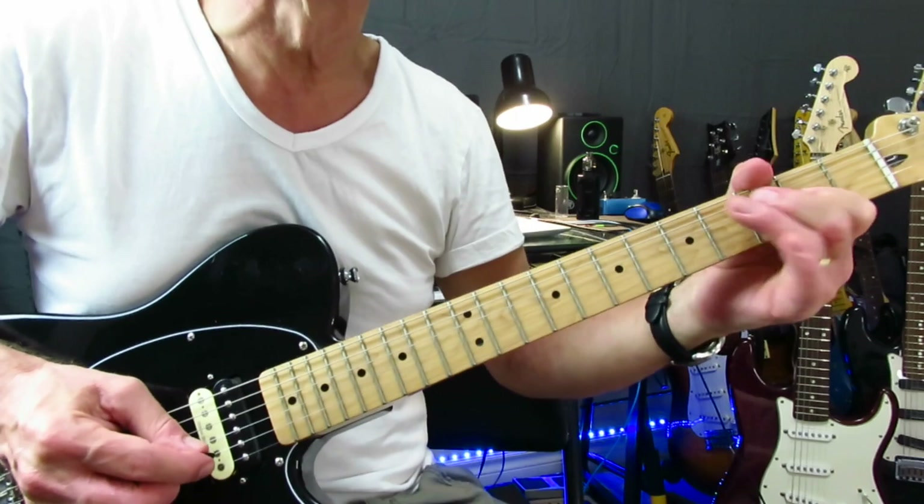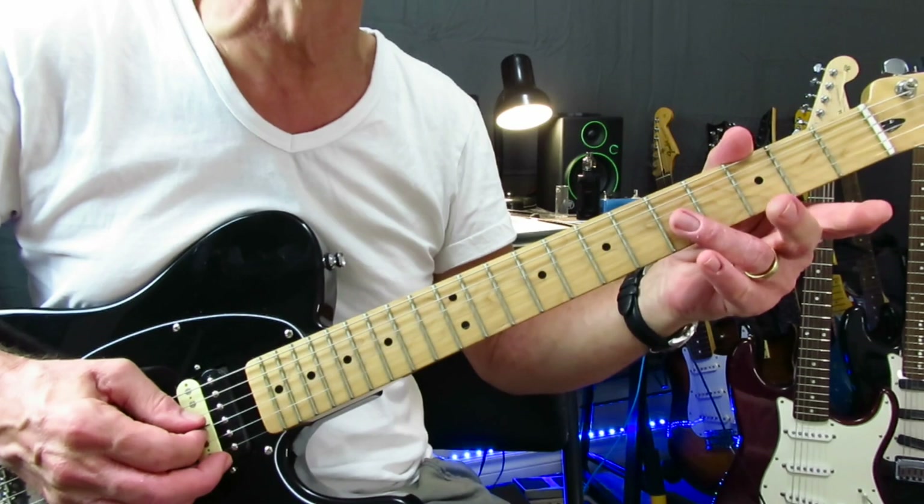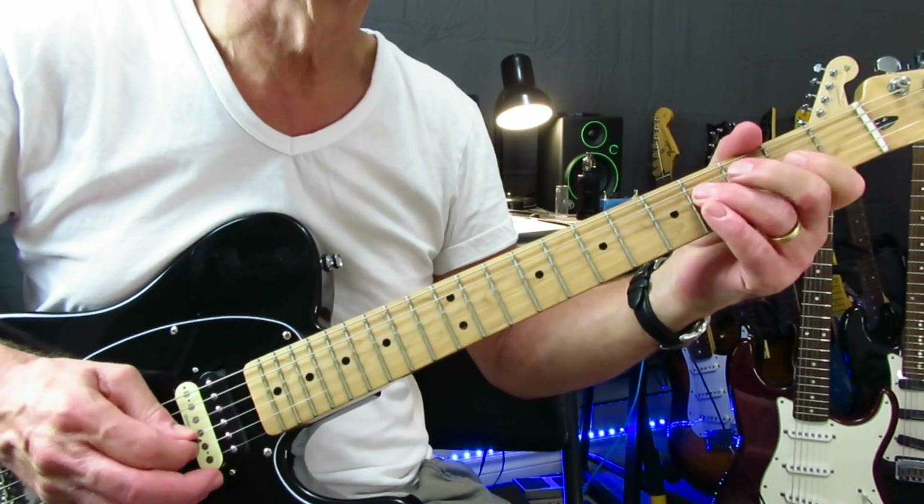Then we're into that little lick — it's just chromatically going five, four, three, two, with a little dead note before each one. Just hold your finger on the fret without pressing down. Then hammering on two to four and resolving it to the two of the G string for a double hit.